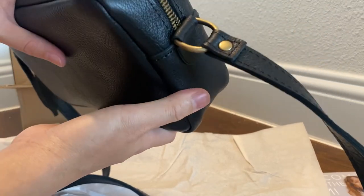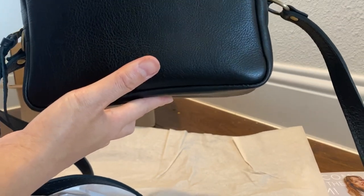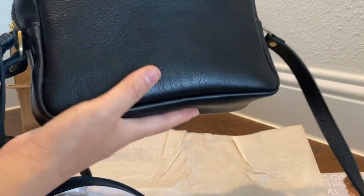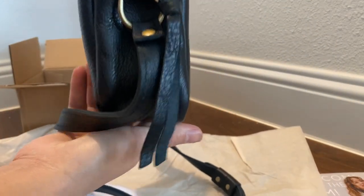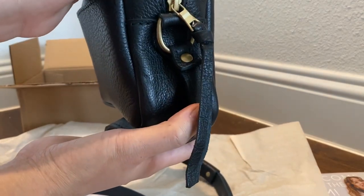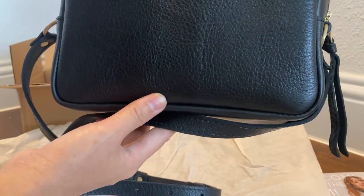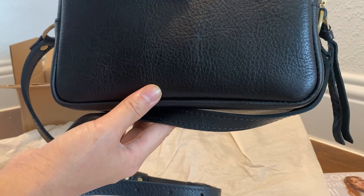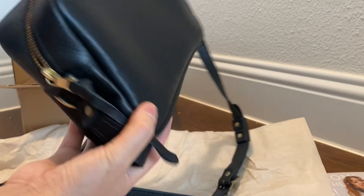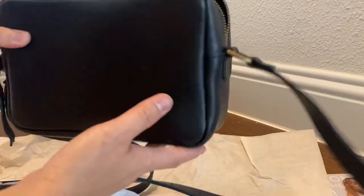I checked the website and signed up for texts, and they notified me about the sale by text. I just got it because I don't think they ever have sales on almost perfect items. So here it is! Well, thank you for watching guys and I'll see you next time.